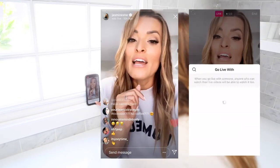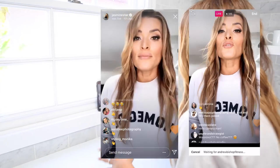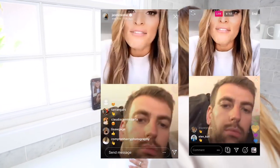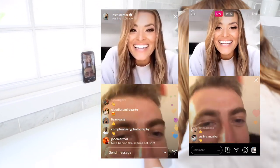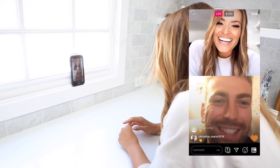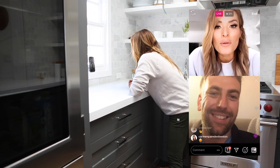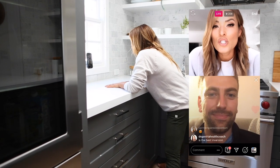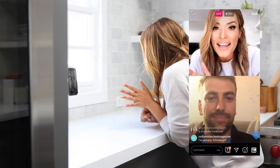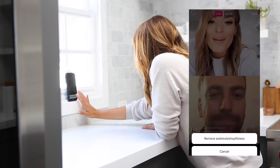That video is going to be posted to IGTV so keep your eyes peeled. Right now there are three people who have requested to go live — I'm going to select Andrew. Andrew's going to come on and ask his question. Hey Andrew, you're on camera, on live, and on video. What's your question? Make sure you know there is an audience and a client for you as long as you're willing to work hard and build the content to attract them. Thanks, friend!